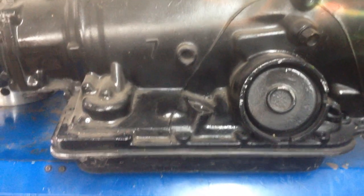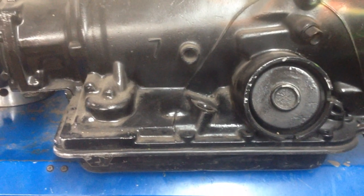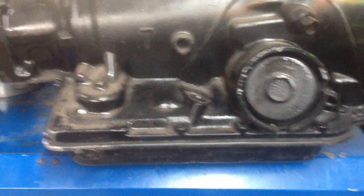I'm going to show you how to wire a 700R4 for a TCC lockup using no parts, or virtually no parts.